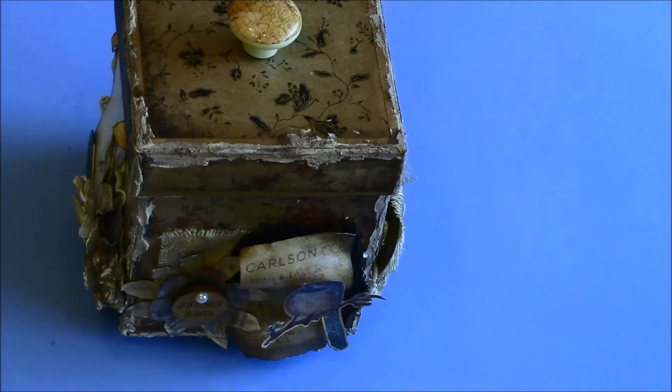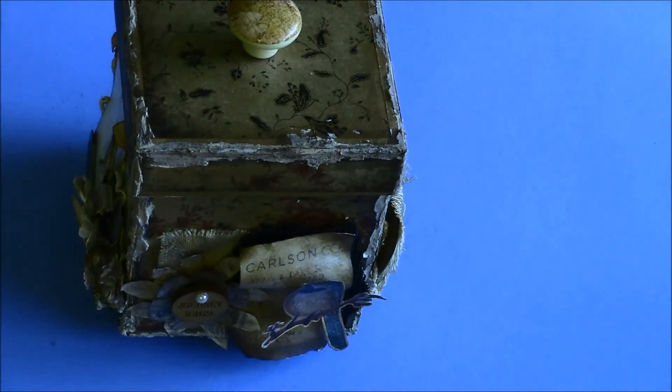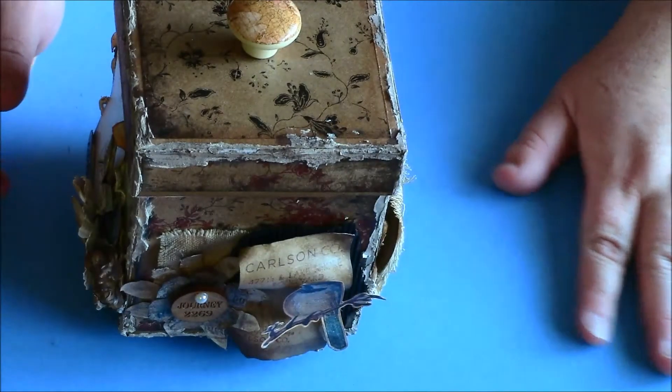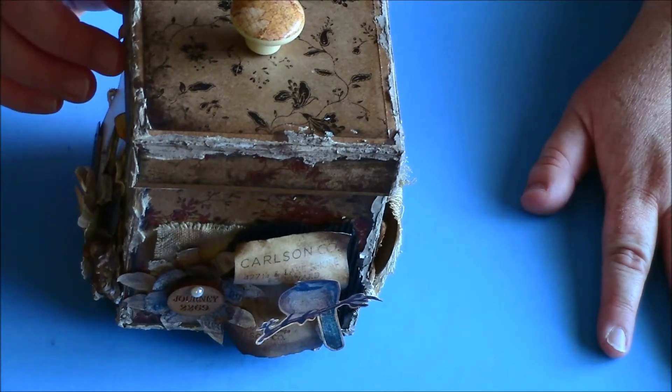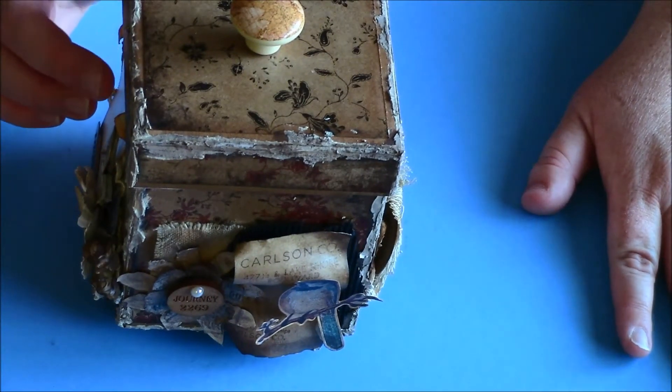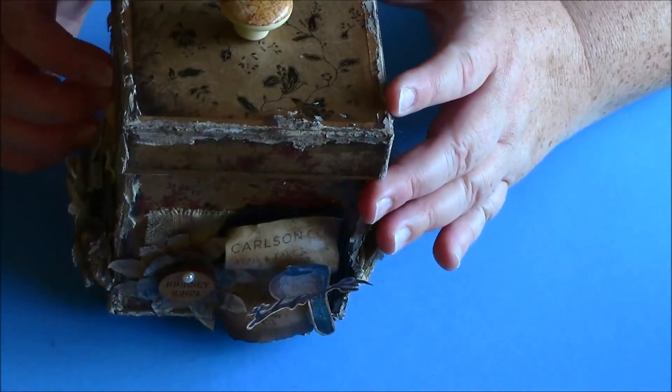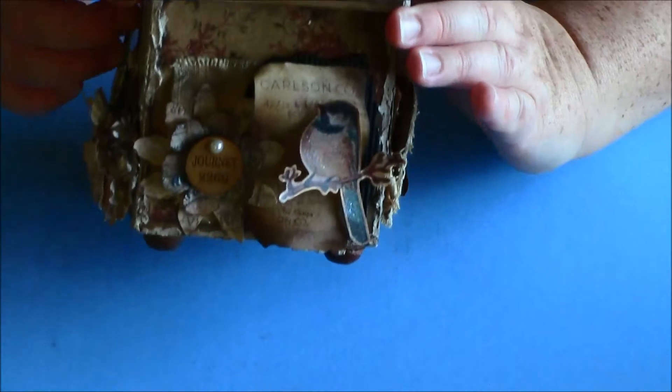Hi guys, this is Kim with Addy Patty Scrapper. I have something to share with you. Sorry, the light just went out, but this light in my house creates so much heat. As you know, I'm from Texas and it's like a hundred-something degrees out. Anywho, this is my ATC box challenge for the Craft Hall, and this is for my partner Adele.